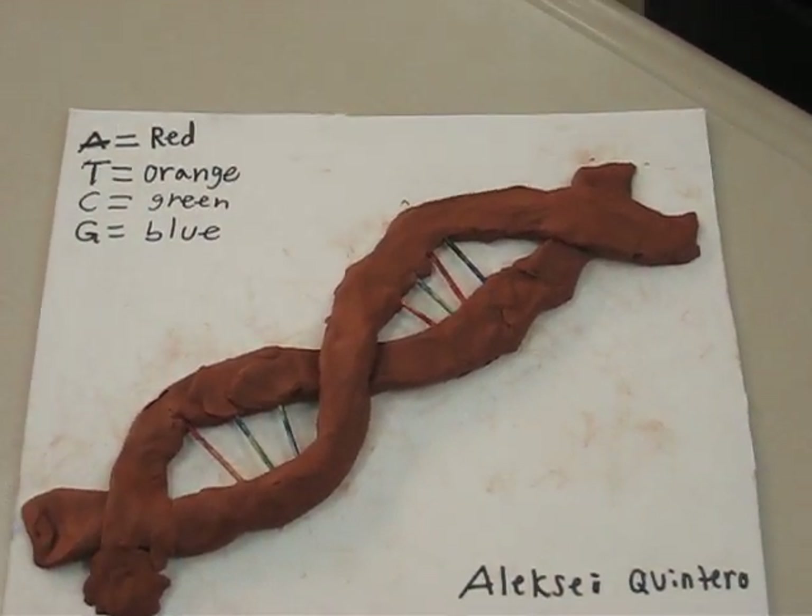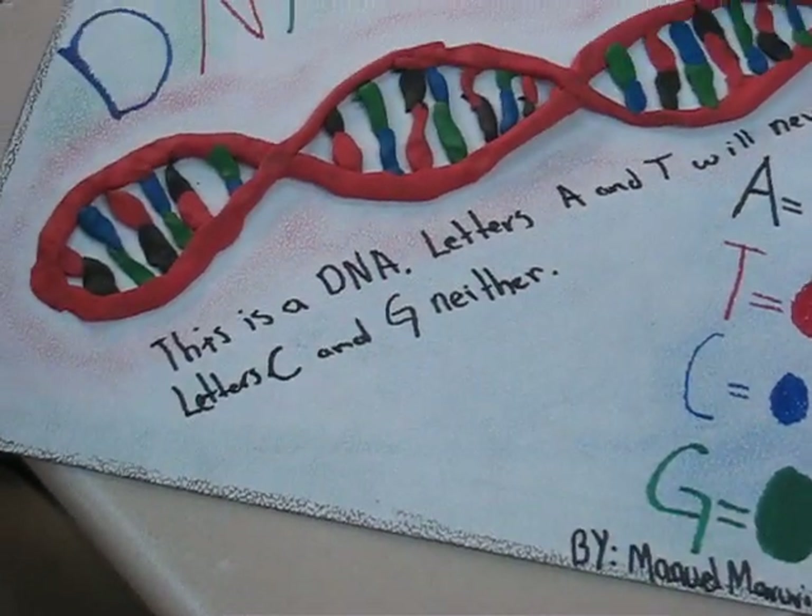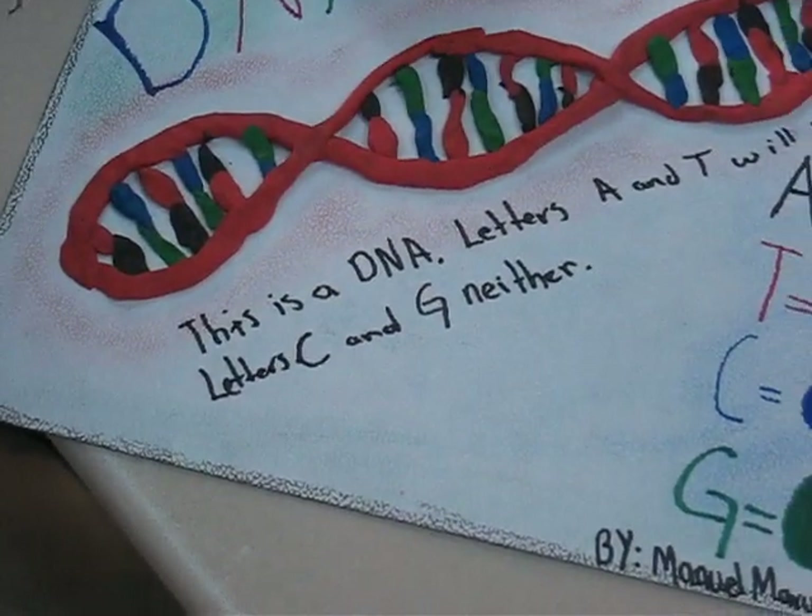A to T and C to G. And A and T will never separate; letters C and G neither.